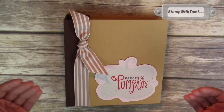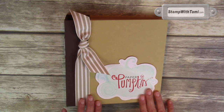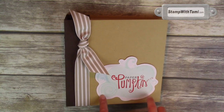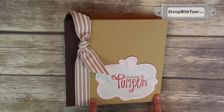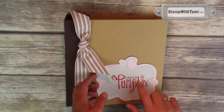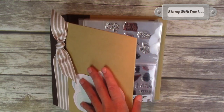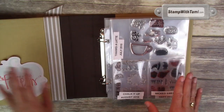Don't worry, I covered up the private parts with a ribbon so we can keep this a family show. This is the six by eight espresso album that Stampin Up carries. This is actually just one of the thank you cards that came in the Paper Pumpkin box that I stuck to the front — I just thought it was super cute.